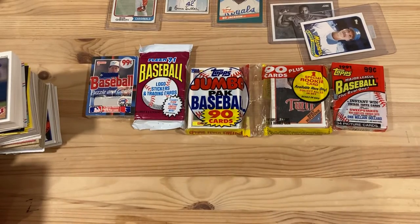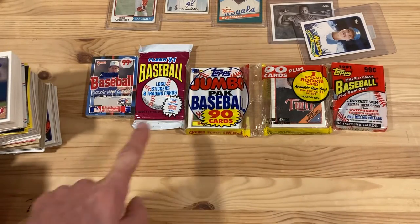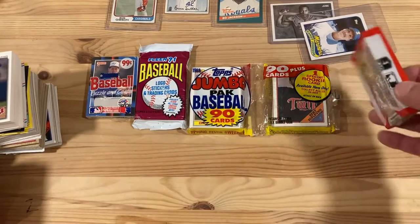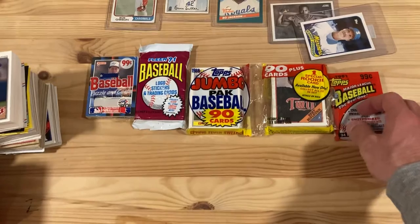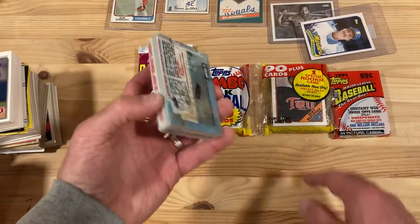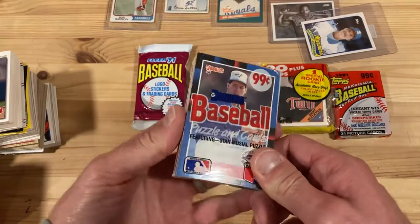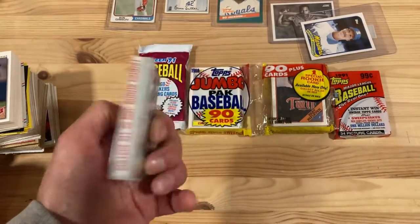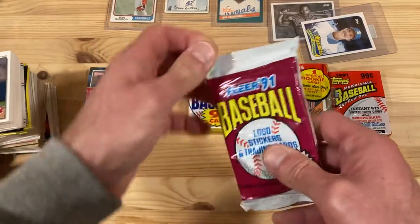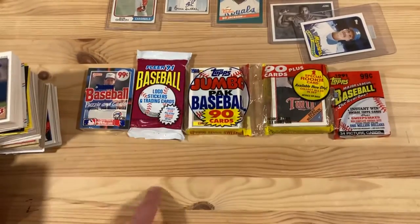Hey there baseball fans, it's Ben. Today I don't have wax packs — I got jumbo packs. Jumbo packs have more cards and are bigger than your traditional wax packs. They usually come in what's also called cello packs because they come with cellophane. These Fleer ones aren't actually in cellophane; they're still in plastic, but 91 Fleer was wax.